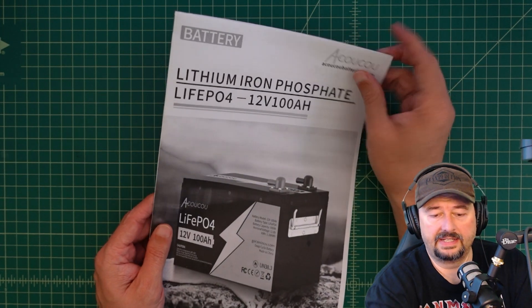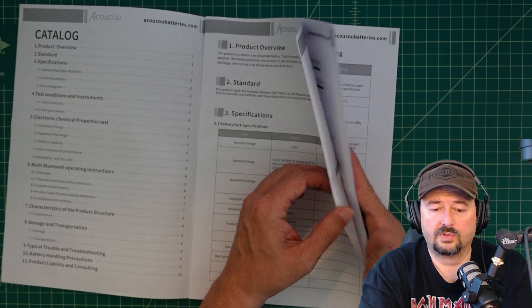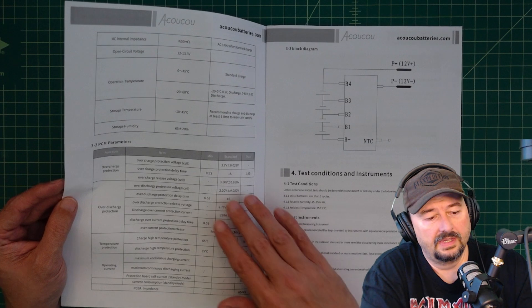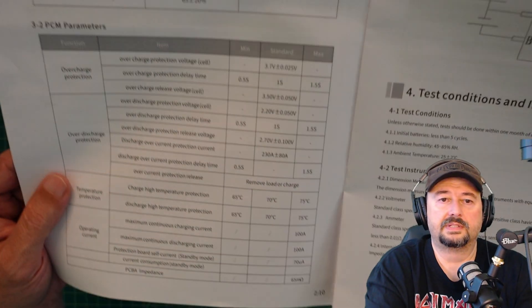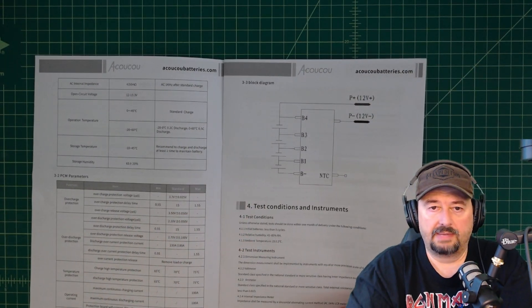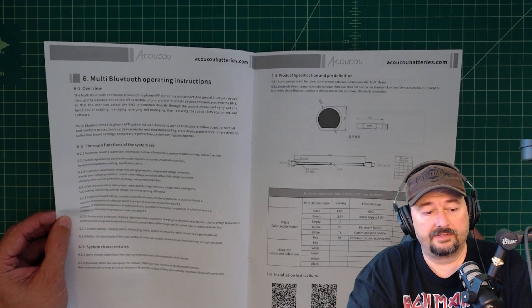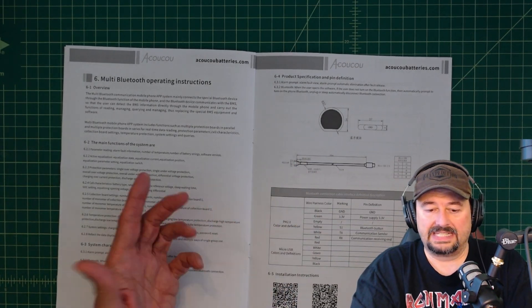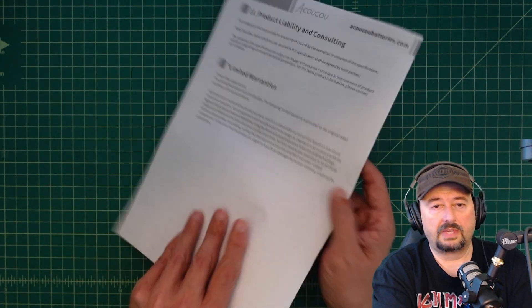Here's the instruction manual — it's a no-frills manual with a table of contents and specifications. It includes PCM parameters, which I think stands for protection circuit module, covering overcharge, over-discharge, and temperature protection. It goes through how the battery is constructed and tested, including electronic chemical properties test conditions. There's also information about operating the Bluetooth module, product specification and pin designation, storage, transportation, troubleshooting, and handling precautions — so it's what you'd expect in a manual.